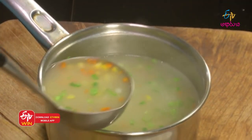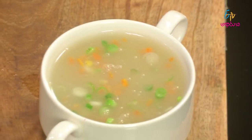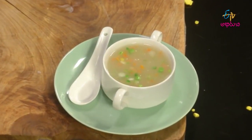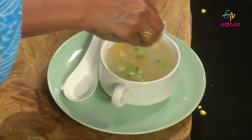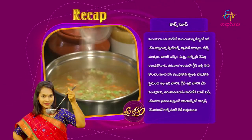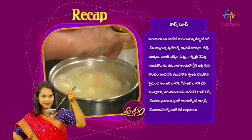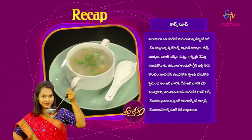Let's put it in the sweet corn soup. Let's put some spring onions and garnish. The corn soup is ready. Add colored beans on top. The sweet corn soup is ready to serve.